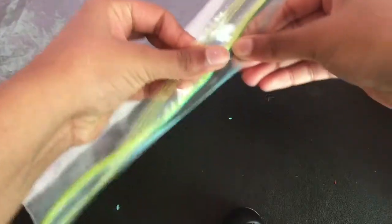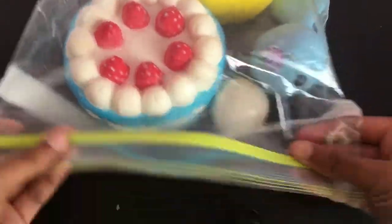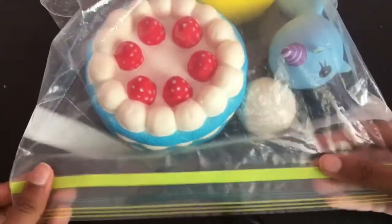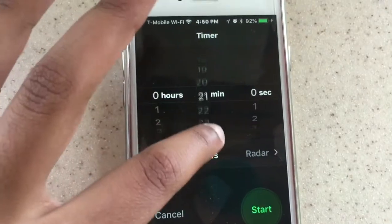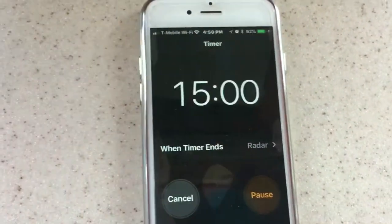Now I'm going to put them in the freezer. I'm putting them in this giant Ziploc bag first so they don't lose their smell and so that it's kind of sanitary to put in the freezer. And here they go into the freezer. Now I'm setting a 15 minute timer so that I can take them out in 15 minutes.